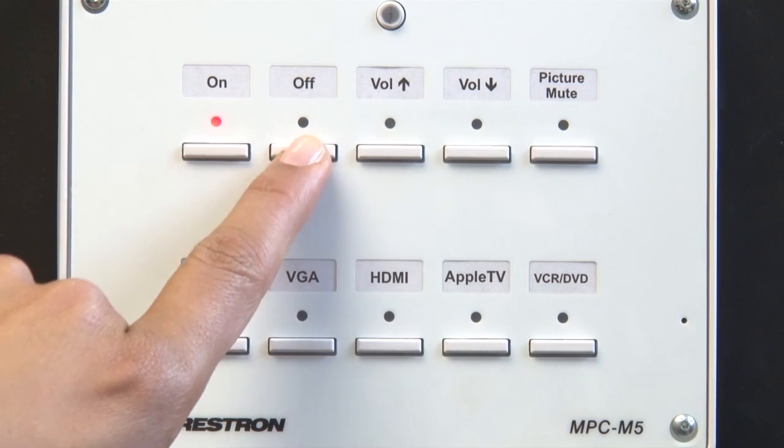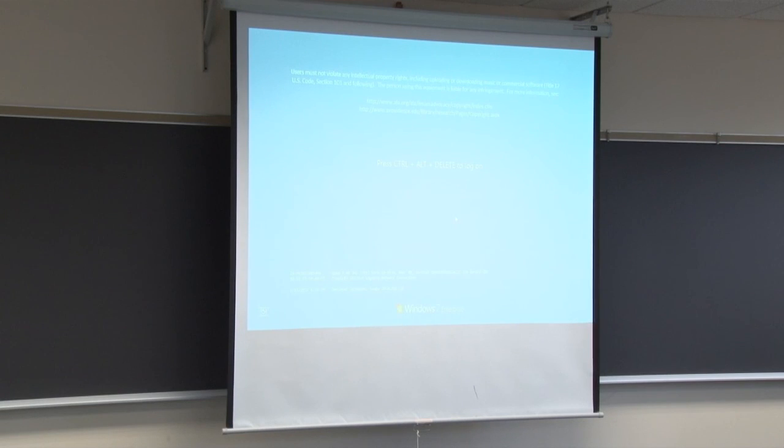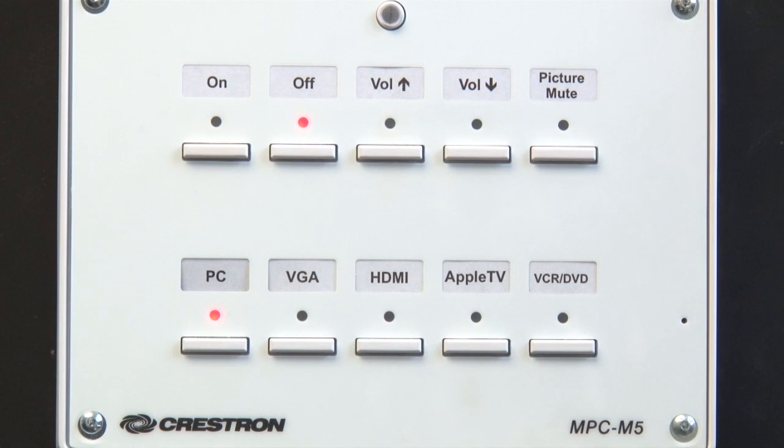To power off the projector, press the off button. It will take a few moments for the projector to power down and the off button to light up.